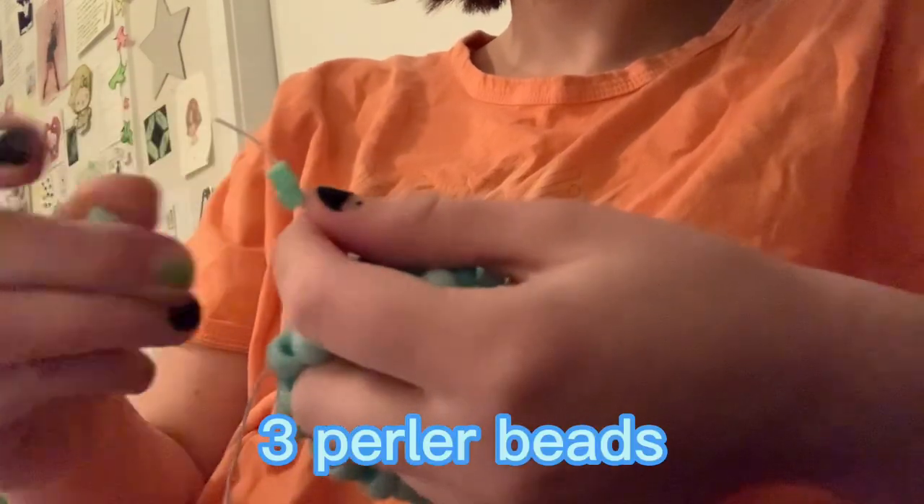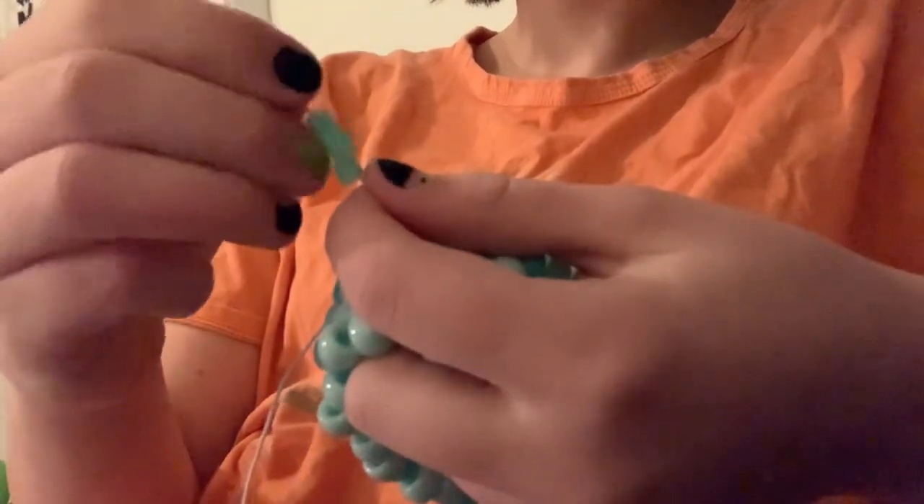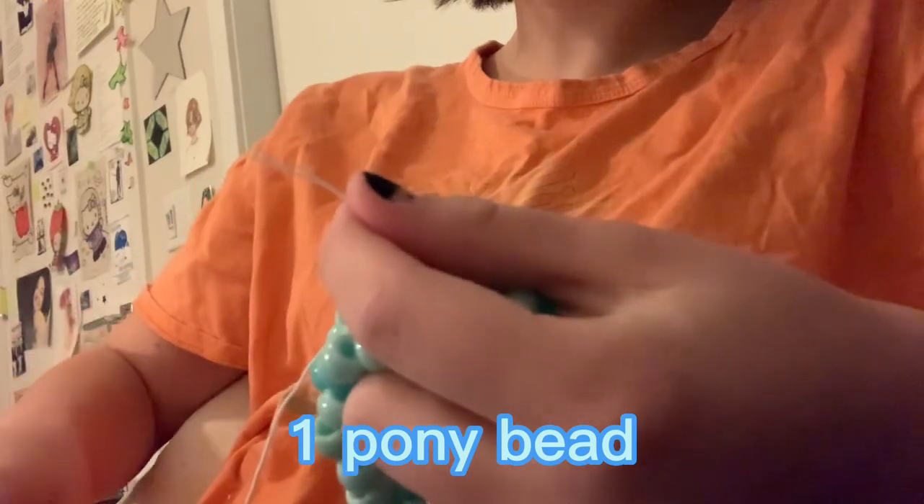Start off in one of your point beads and build a spike with three perler beads, one pony bead, and three more perler beads.